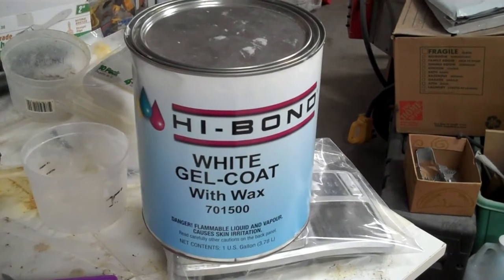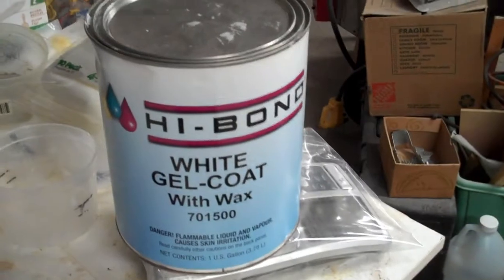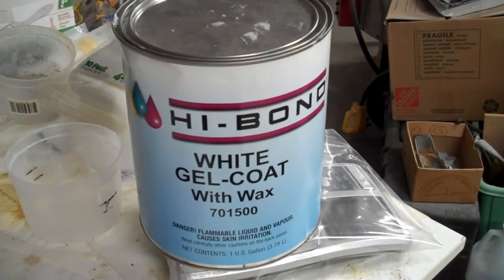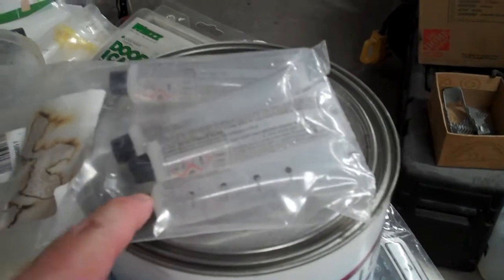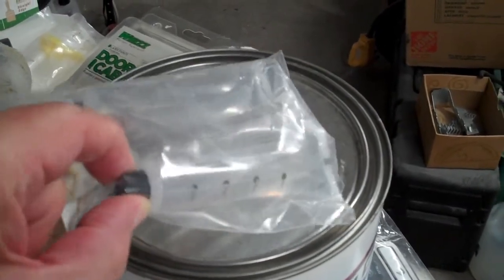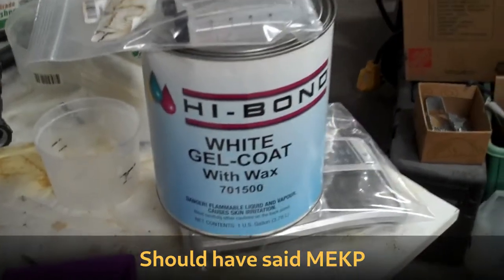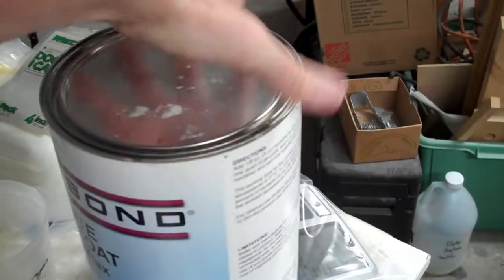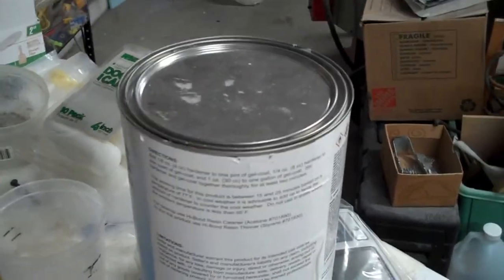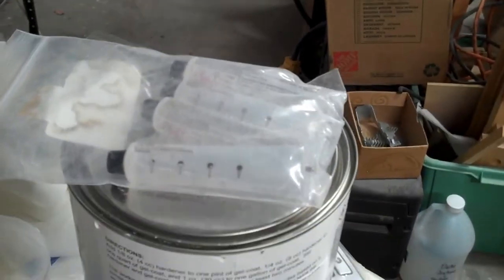I have not been impressed with the West Marine gel coat. When it shipped it was supposed to come with a hardener in the box and it did not. When I called their customer support, they shipped me a package of hardeners. It's possible that the package they sent isn't the right concentration — although it's MEK, it's just MEK. For whatever reason, it is not setting up following the directions on the can with this particular batch of hardener, so I'm going to be using more in the future.